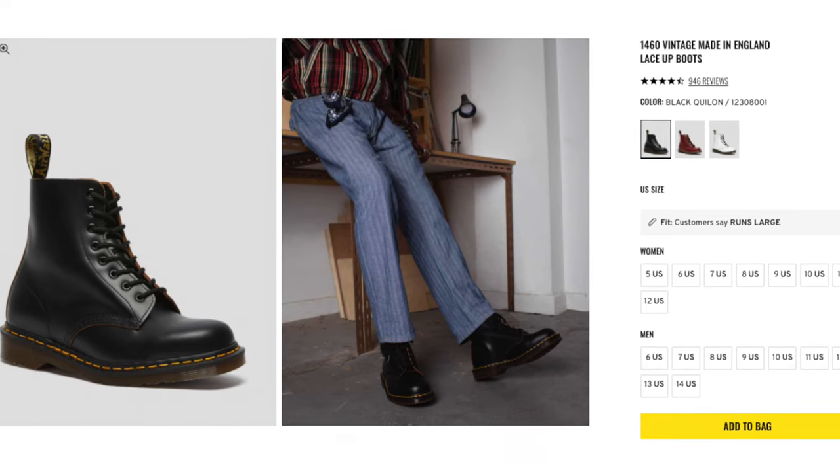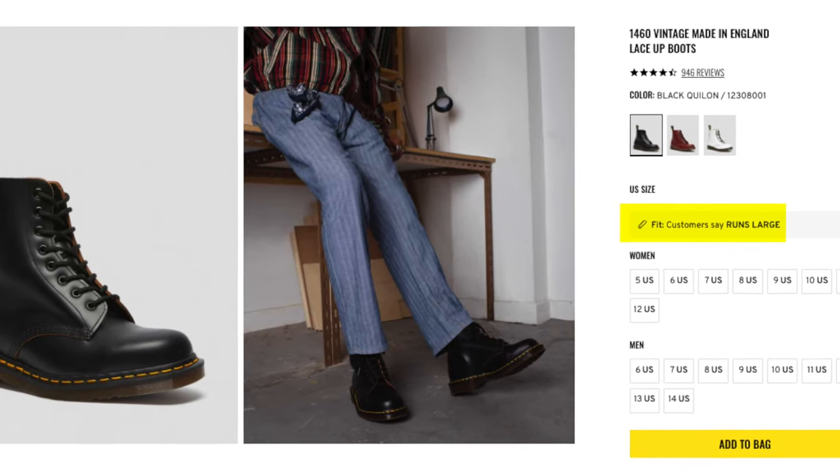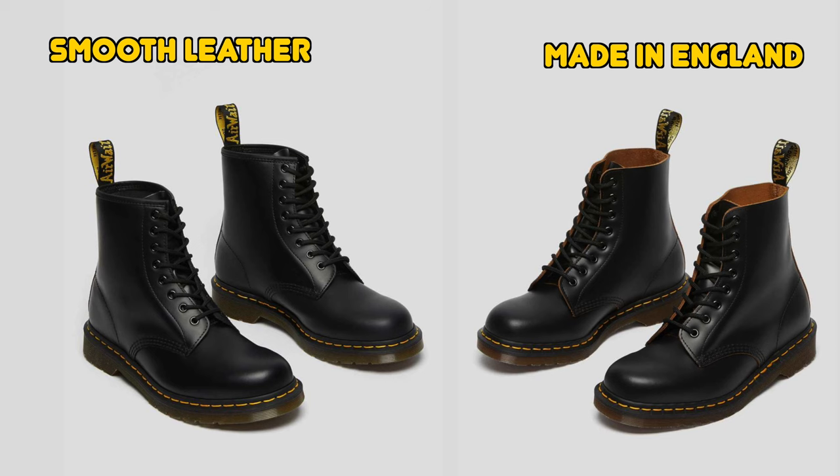When it comes to finding your Doc Martens size, there's a lot of information online. Since they say Doc Martens run big, it's hard to find your size just by reading or watching a video. I was lucky enough to have a store nearby. They didn't have my size but had a size above mine — I tried it, it was too big. From that experience I knew my size, went home, ordered them, and they fit.